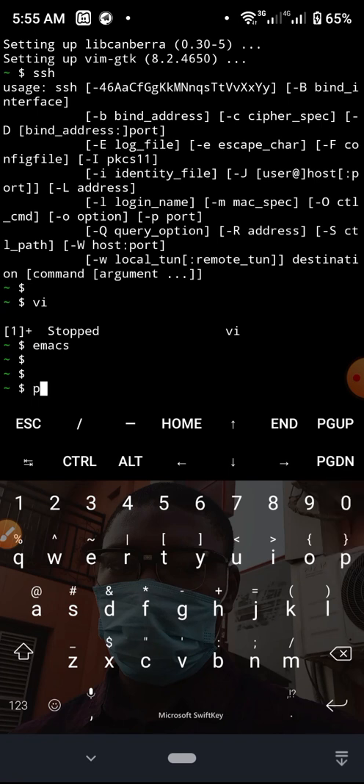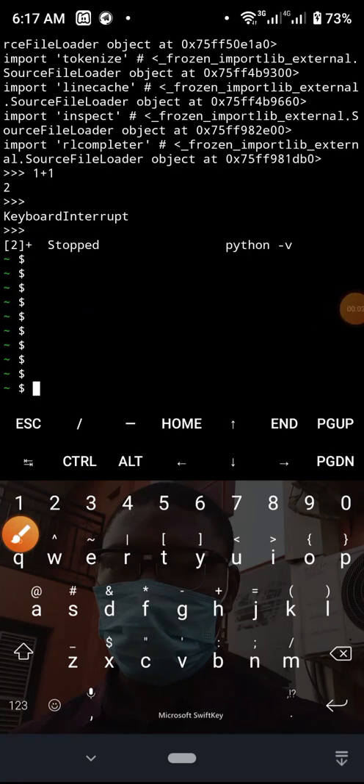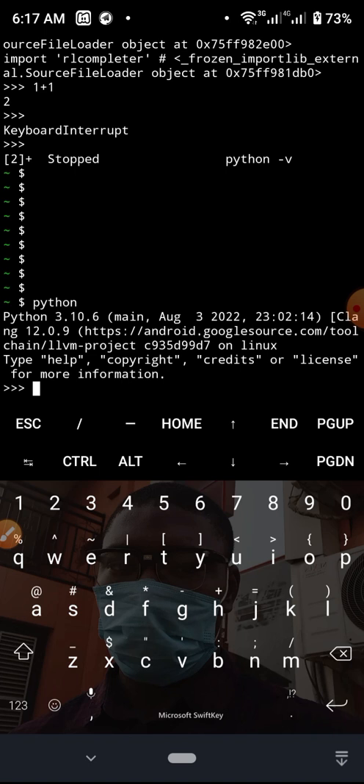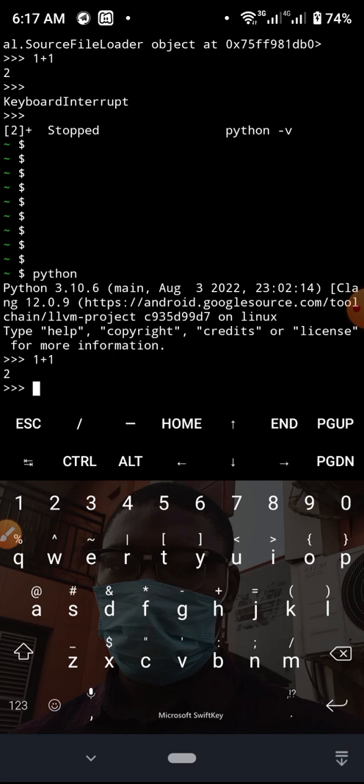Let me also try to see if Python will work. The py shortcut didn't work, but if I type python and hit Enter you can see Python version 3 — the latest version — was installed. I can do 1 + 1 and it runs: 1 + 1 equals 2. This is Python running on my phone! With Termux you can run virtually almost any program. By installing Vim you also get Python installed. To quit Python, press CTRL-Z and you're out.